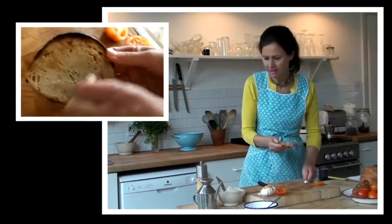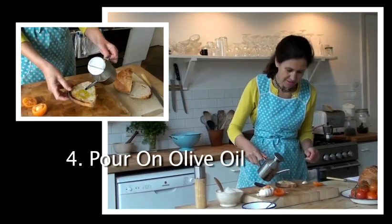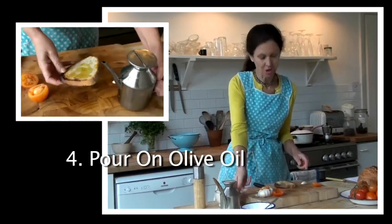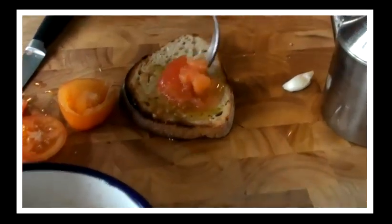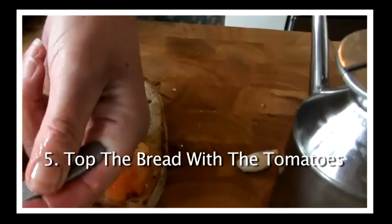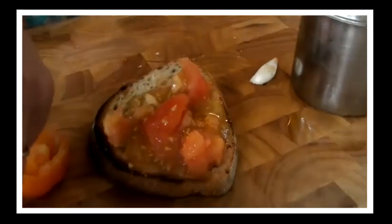Then pour on a little bit of olive oil. This is an extra virgin olive oil made from arbequina olives, which are particularly lovely. Now we're ready to top your bread — toast — with the tomatoes. I can smell all the garlic rising up out of the toast.